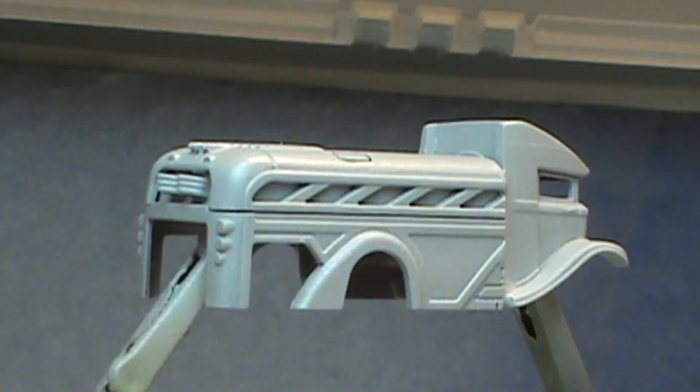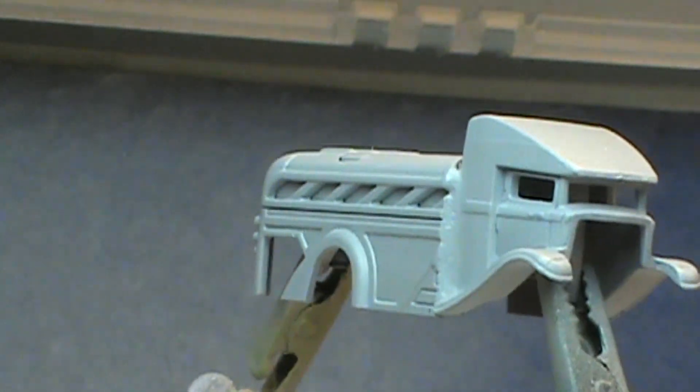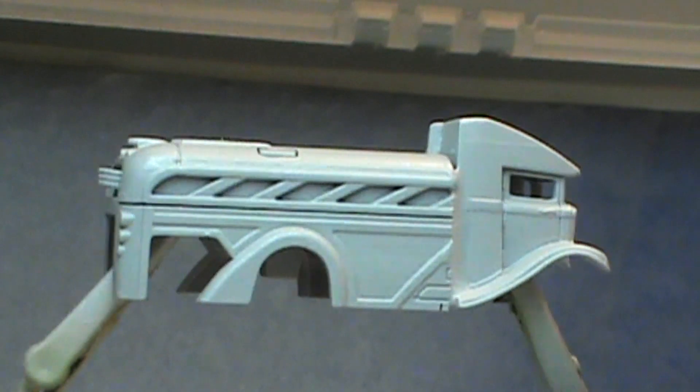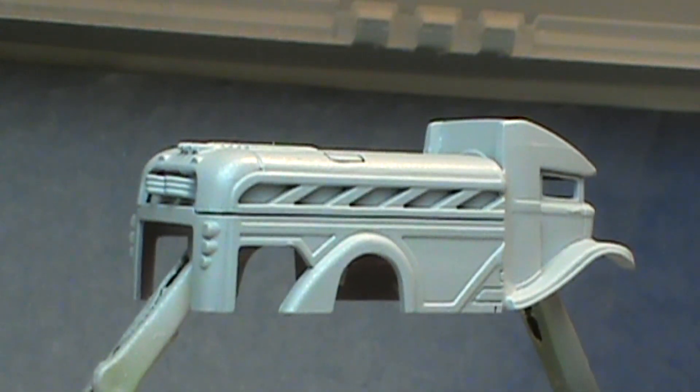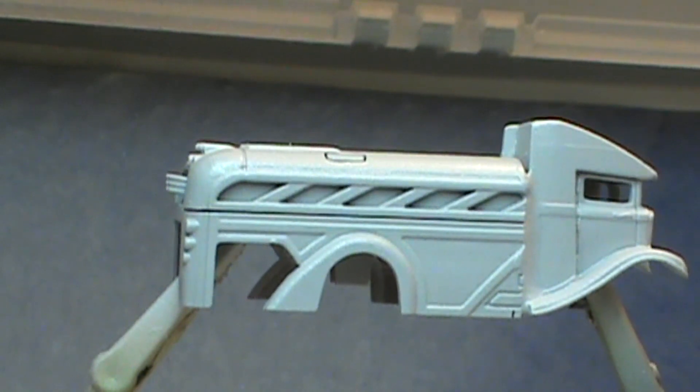I wound up having to add a little bit of white to that silver sealer because it just wasn't covering that brown. But that seemed to do the trick, and now I'll mix up some school bus yellow — because I mean, a bus is a bus if it ain't a school bus.